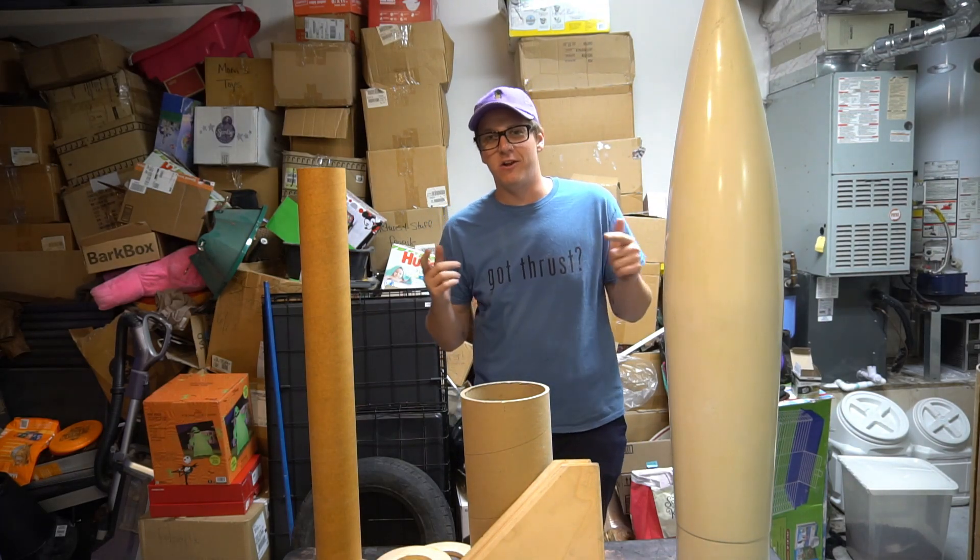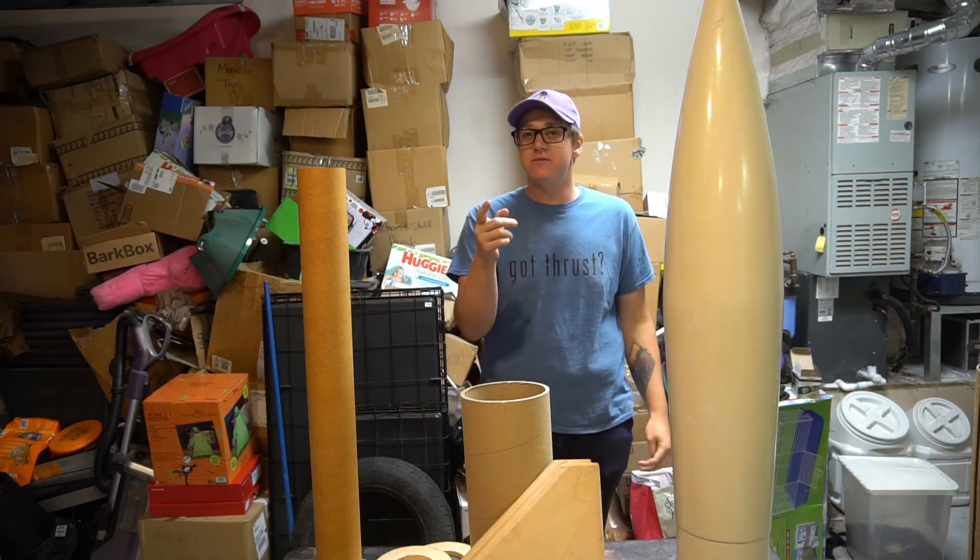What is up, everybody? Thank you for tuning in to yet another episode of Rocket Vlogs. In this video, we're going to be building the entirety of my Honest John.